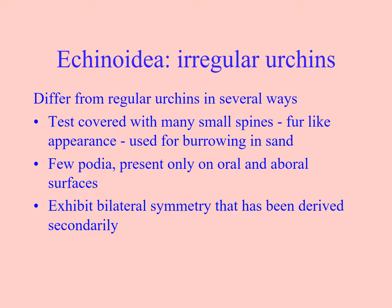That covers the regular urchins. The irregular urchins are slightly different — they have lots of very short spines giving a fur-like appearance. You may have found their tests at Pilot Bay without even knowing what you were finding. They have very few tube feet and are more deposit feeders rather than using tube feet to collect food. They also have secondary bilateral symmetry alongside their pentamerous radial symmetry, because they only move in one direction through the substrate, making bilateral symmetry more efficient.